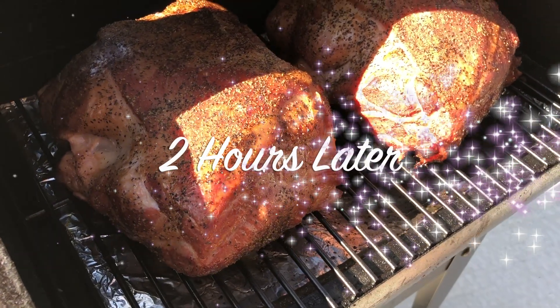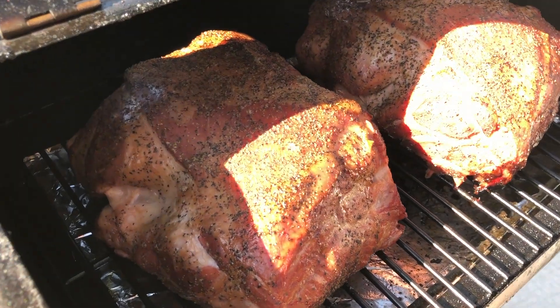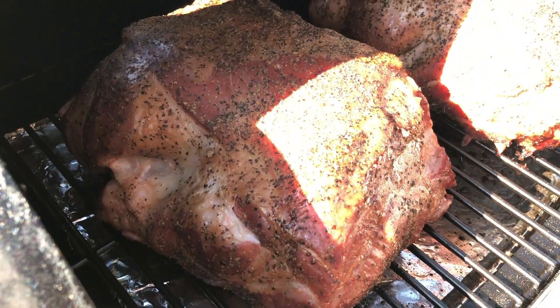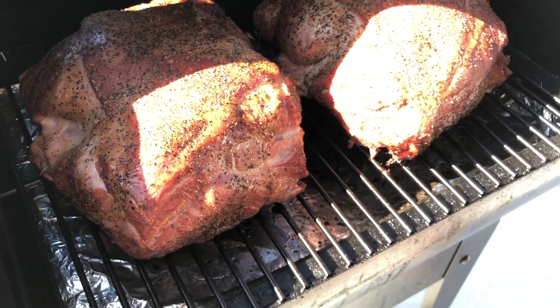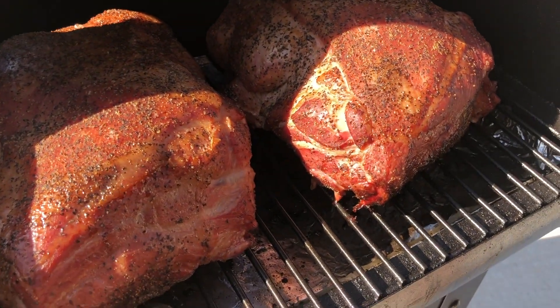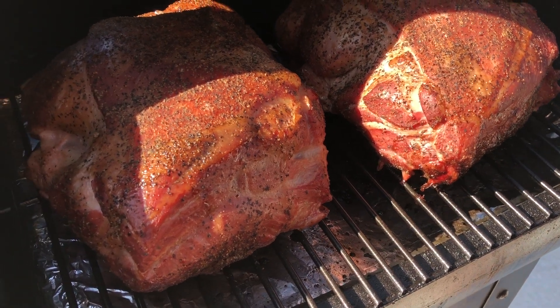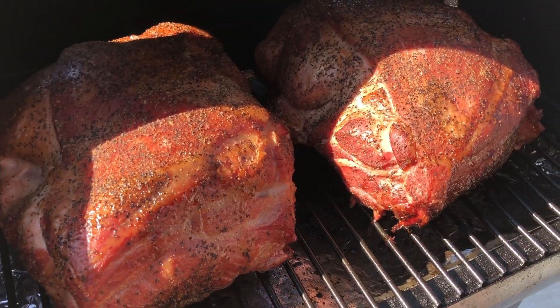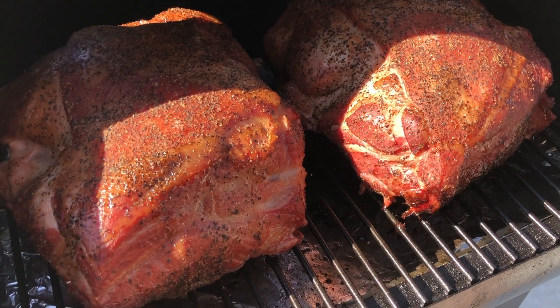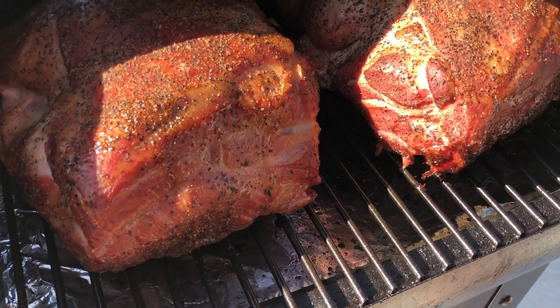It's been about two hours that these have been on now. You can see they are starting to get some color — definitely got a lot of smoke on there, which is good. We're going to pull them off now and wrap them in banana leaves as well as some foil around that, and leave them on there until they come to an internal temperature of around 200 degrees. After they get there we'll pull them off and let them rest in a cooler for an hour or two and then we'll pull the pork.